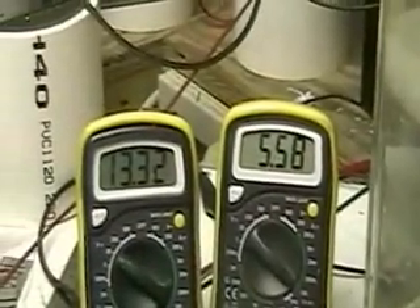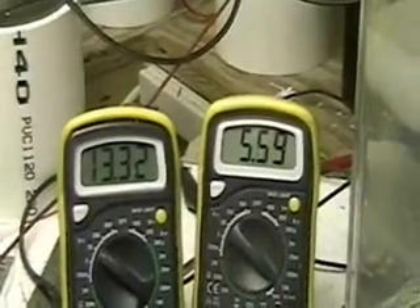The positive plates are on both sides. We're running 13.40 volts at 5.62 amps. You can see the voltage on the left and the amperage on the right. Even with three plates, you can produce a considerable amount of hydrogen.